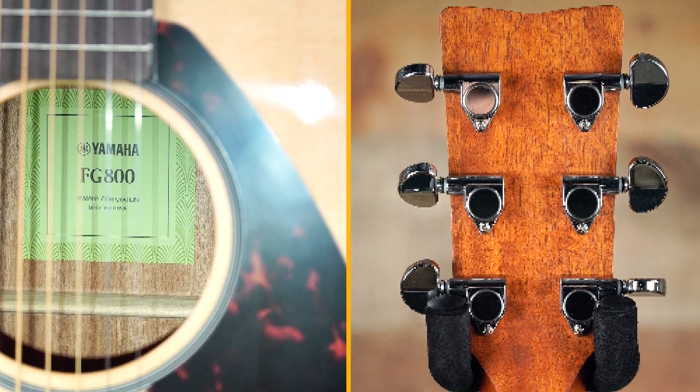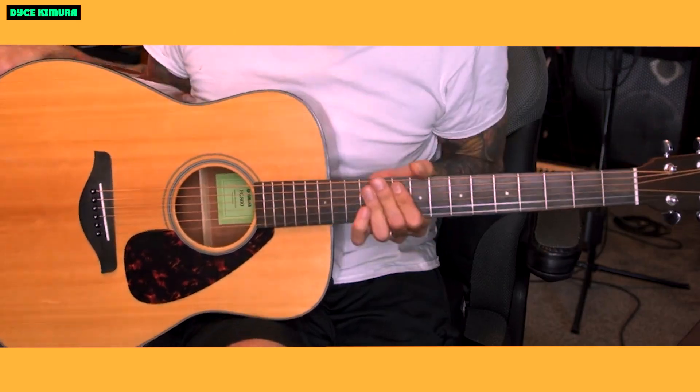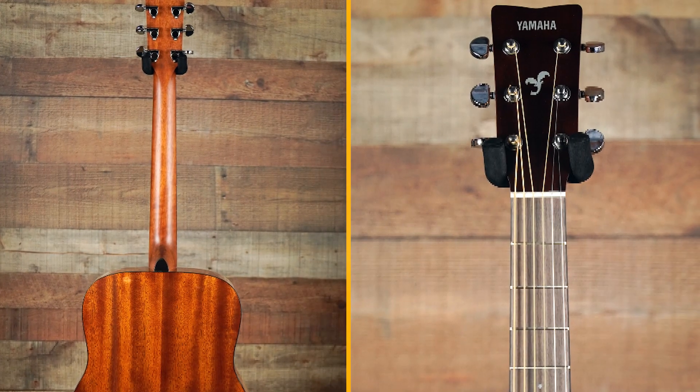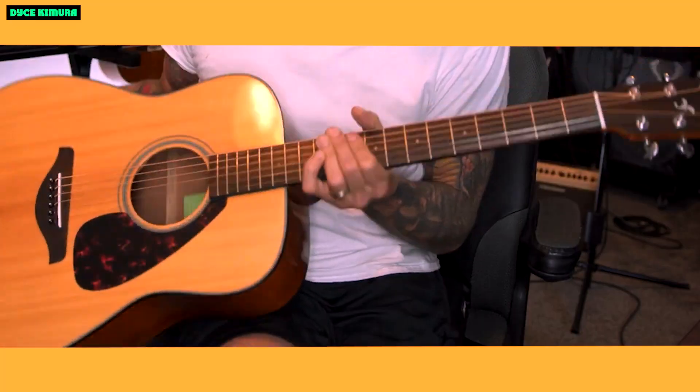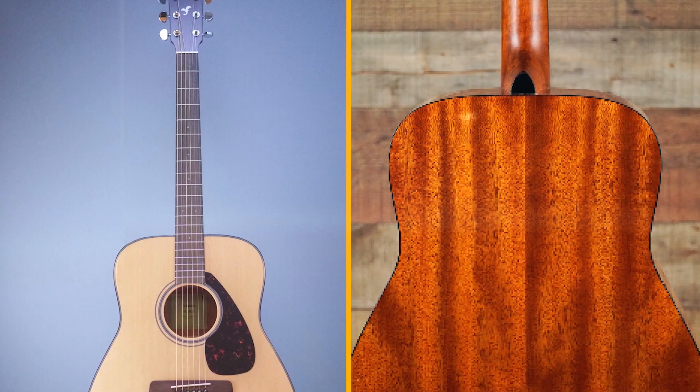Overall, the Yamaha FG800 is a great choice for beginners. It's a well-made guitar with a great sound, and it's also very affordable. If you're looking for a great acoustic guitar to start your musical journey, the Yamaha FG800 is a great option.